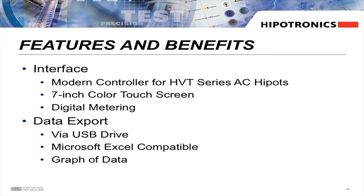Another upgrade is the ability to export test results via a USB drive. The user can save raw test data, which is compatible with Microsoft Excel, as well as a graphical representation of the test data.